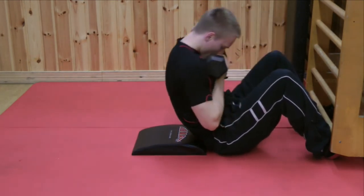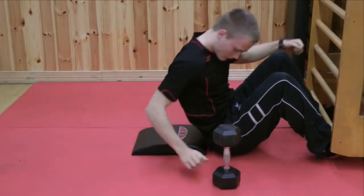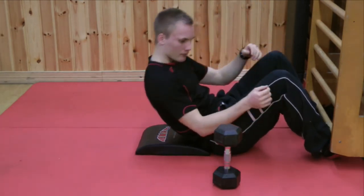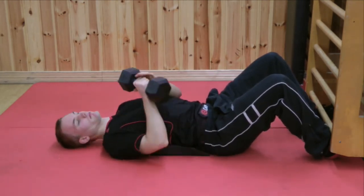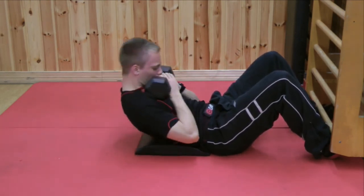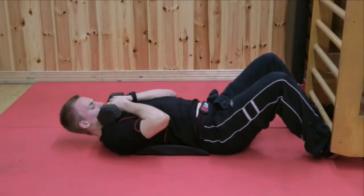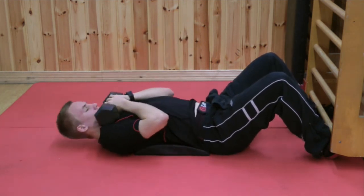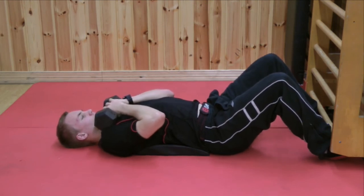If it gets too easy, another variable is to just turn the mat around so that the higher angle is at the start — now you're getting more of a stretch in the beginning part of the movement, and you can use weight that way as well. In other videos we're going to do some more advanced movements so that you can work the internal and external obliques separately. This is basically how we do the abdominal sit-up.